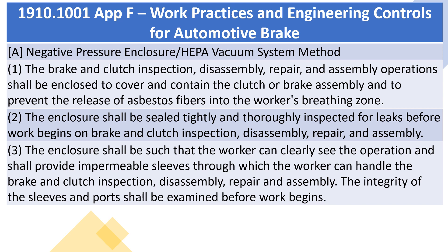A. Negative pressure enclosure/HEPA vacuum system method. 1. The brake and clutch inspection, disassembly, repair, and assembly operations shall be enclosed to cover and contain the clutch or brake assembly and to prevent the release of asbestos fibers into the worker's breathing zone.